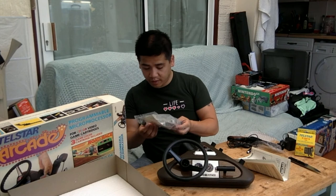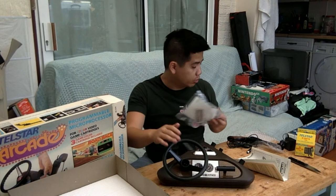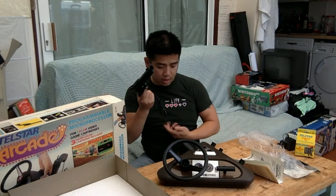The rest are feet and stickers. There's a pretty cool badge in there — I'm assuming it goes on the steering wheel. I'll attach it later.